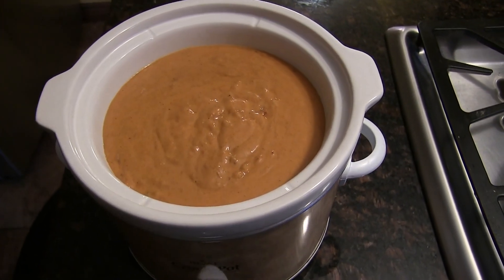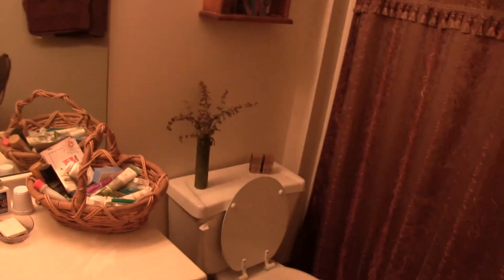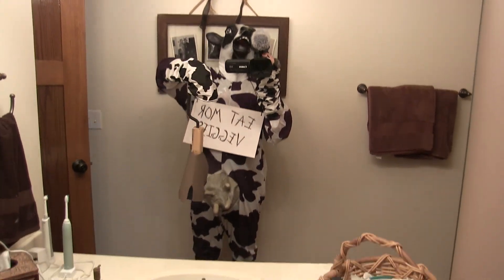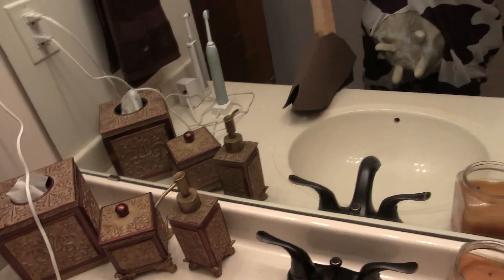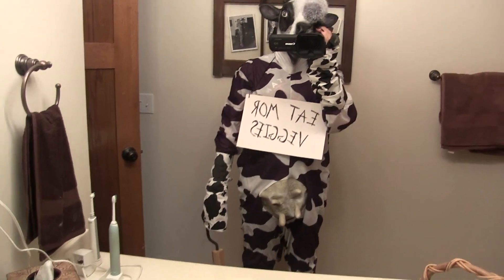It fits in there perfect and it's delicious. I'm a cow for Halloween — eat more veggies! I made hooves — can you see my hooves? My arms will go down in there and I can bend over like so and walk like a cow. I'm not sure yet — I'll try to get more video later. Thanks!